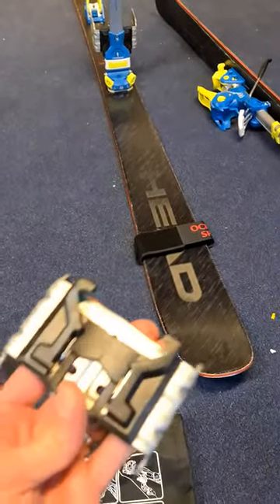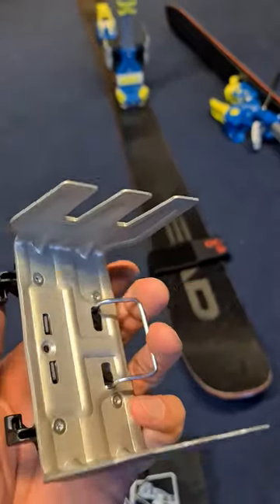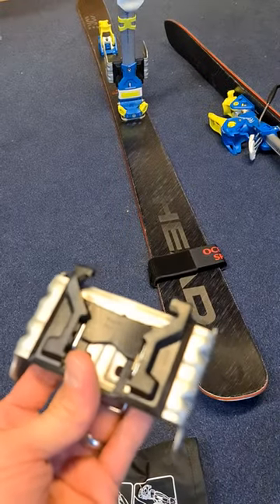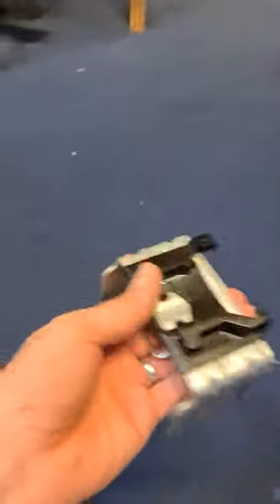I'm making a video quickly. I haven't seen any videos on this. This is the crampon for the Tirolia Ambition. It's quite an interesting system, different than the rest, so you can't really just use the rest for this.